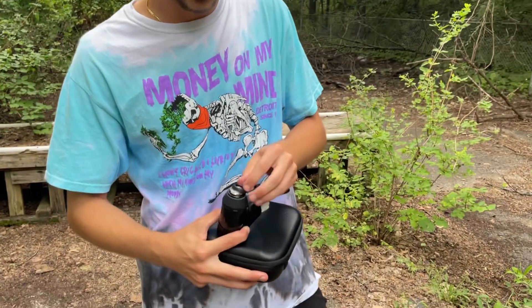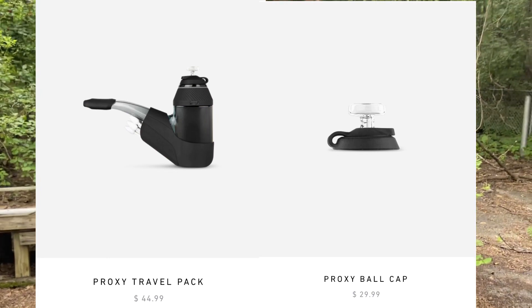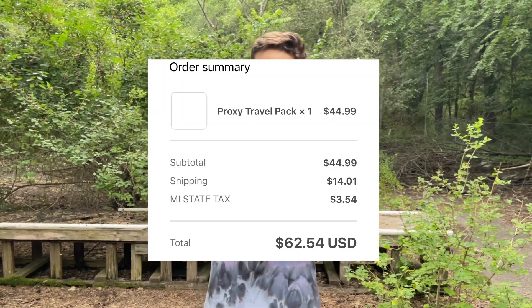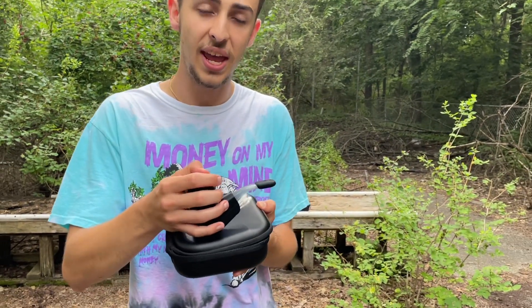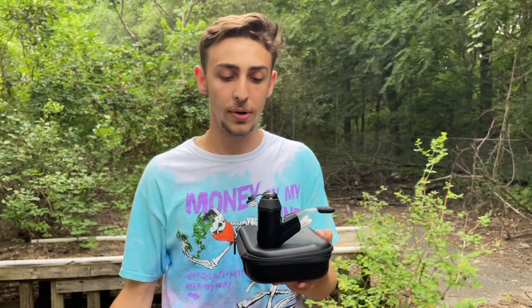How much was it and do you think it was worth it? The travel kit itself is around $45, and after shipping you're probably spending around $50 to $60. Definitely worth it in my opinion if you're dabbing on the go and if you don't have another glass piece yet — I really like the fact that it sits up straight.